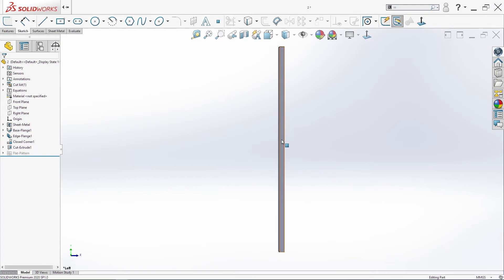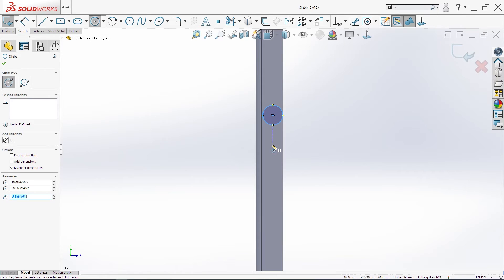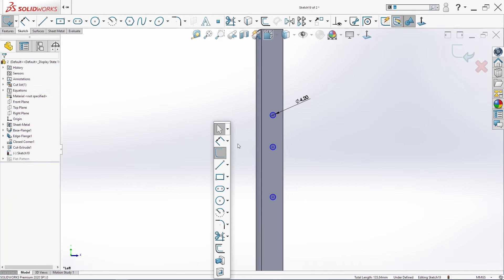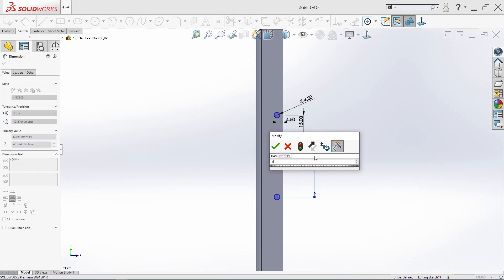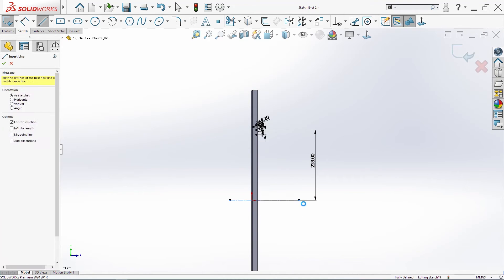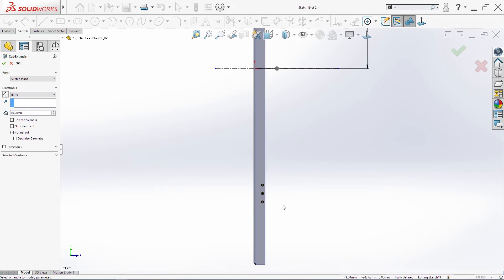One more last thing: sketch on this surface. I will make three circles — they have to be vertical. Smart Dimension: 4.2 millimeters diameter, make these three equal. 4.5 millimeters, between them we need 15 millimeters, and here to the center we need 223 millimeters. Create a center line, select everything, mirror. Go to Extrude Cut, 10 millimeters is enough. Click OK.